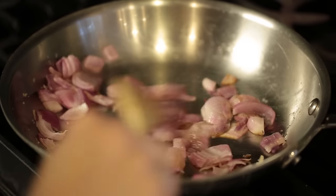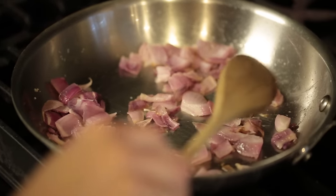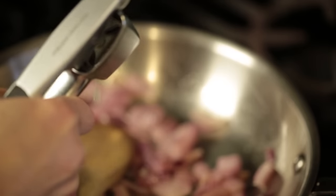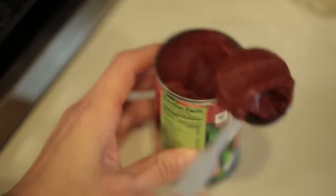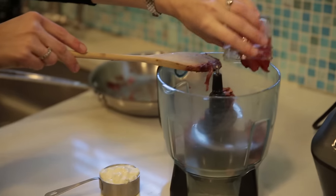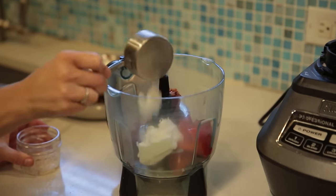You'll never believe that there's no cream in this sauce. I've already sauteed my onion. I'm going to add some garlic, salt, and tomato paste. Then I'm going to blend that mixture with my roasted red pepper and some Greek yogurt.